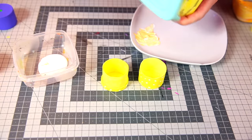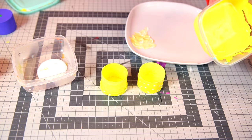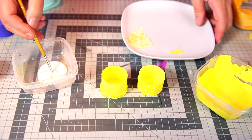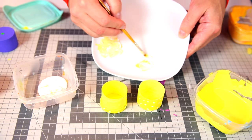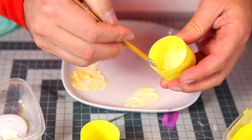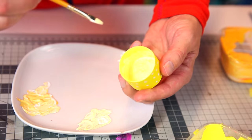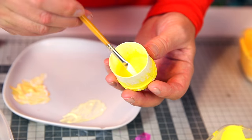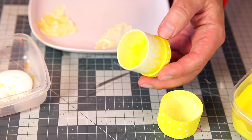Next is the lemon. I'll go for a similar treatment — take a little bit of yellow, mix it with white, and give it a delicate, light yellowy structure inside. Then the other part and the inside. That's the lemon finished.